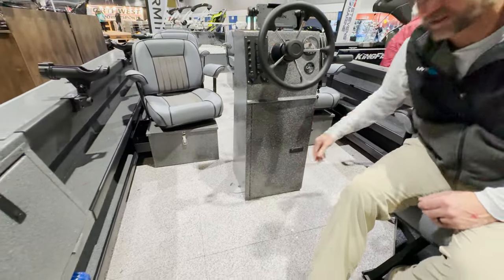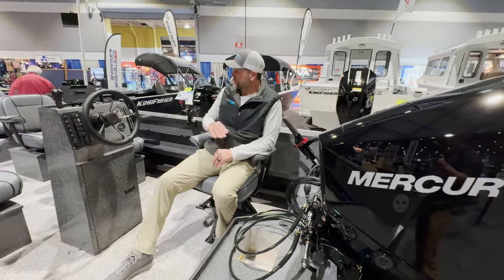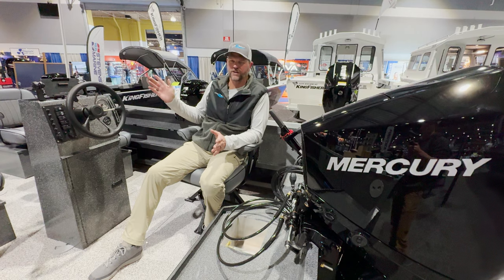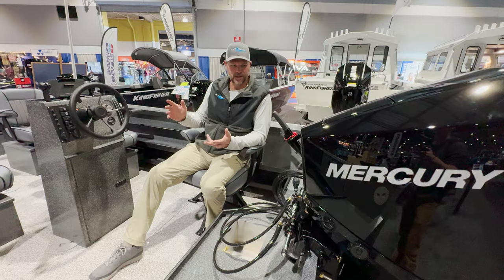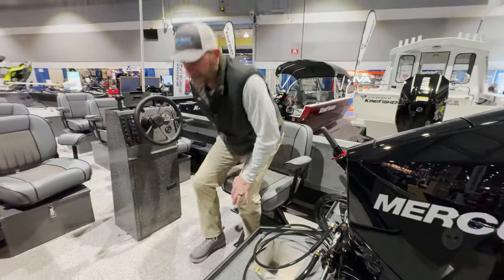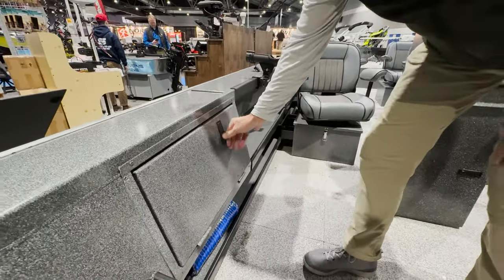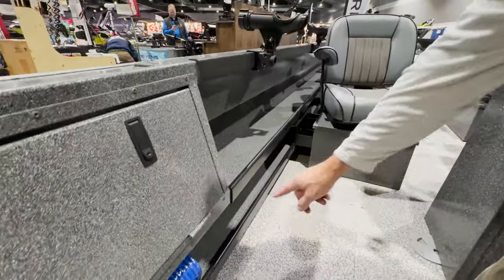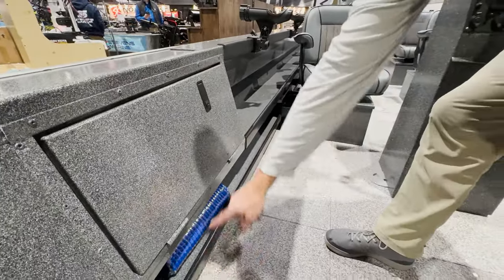You'll also see these rigged with a tiller. If it were me I'd probably go with a tiller on this boat — it just opens the whole thing up. A lot of the guides running these all over the Columbia River and the big reservoirs run tillers so they can open it up and have a lot of room. There's an electronics box here that locks — you can throw an additional multi-function display in there. Look at the size of the side trays: double side trays with a toe kick underneath, and a raw water wash-down right down here.